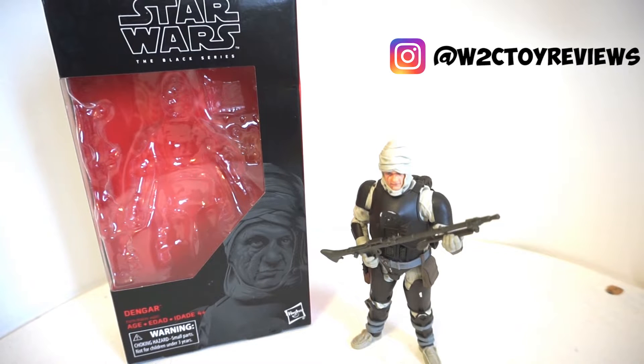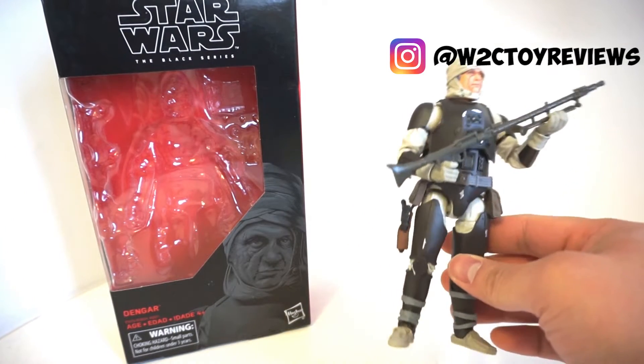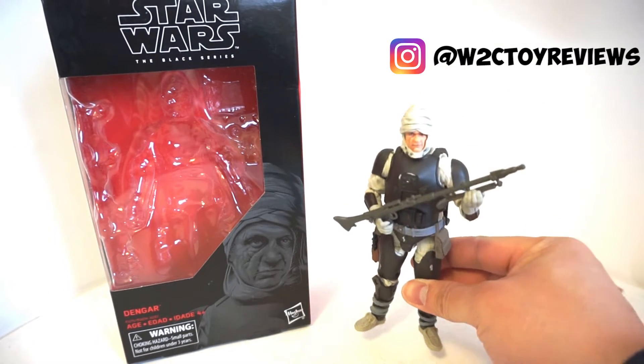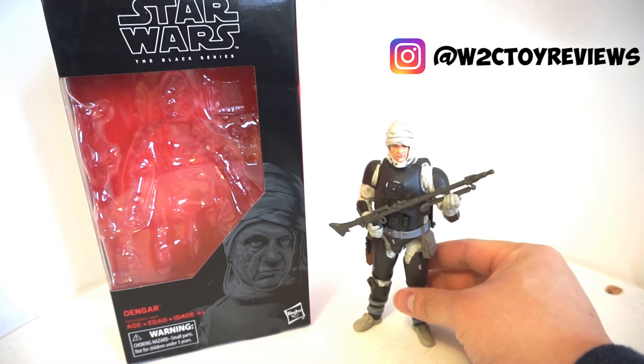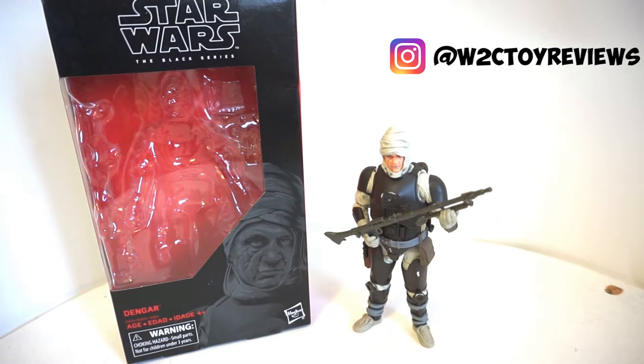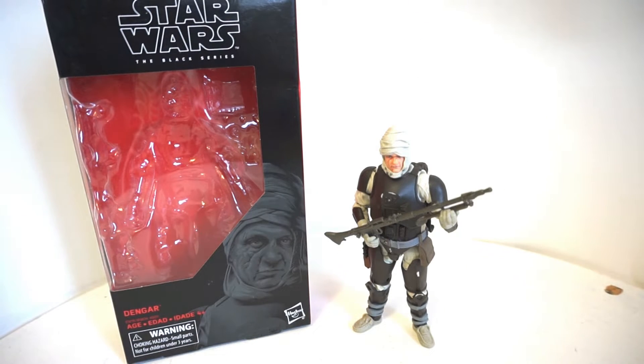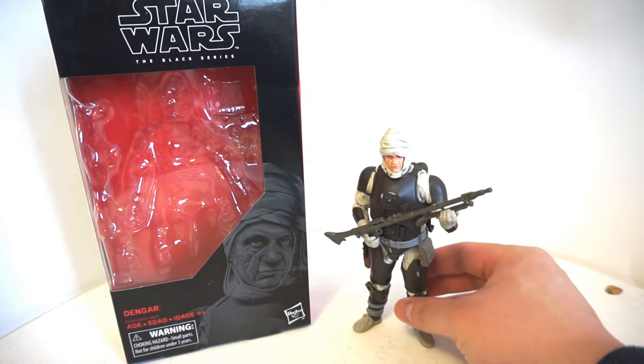This is Star Wars The Black Series 6-inch Dengar. And wow, is this the Dengar that we've been waiting for to complete our Bounty Hunter line in the Star Wars Black Series. Dengar is the one Bounty Hunter other than Boba Fett that everybody wanted to have in their collection, and finally towards the end of 2018, we finally have Dengar.